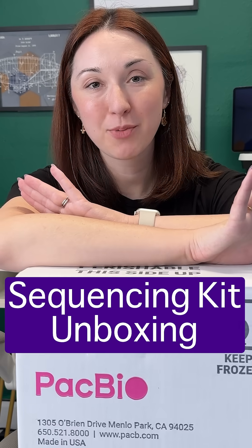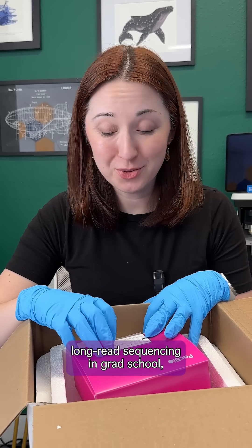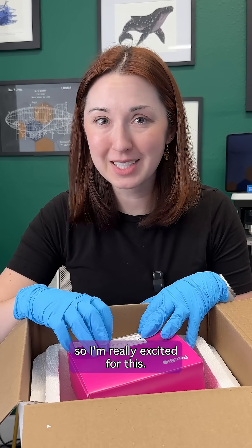Let's unbox a sequencing and library prep kit from PacBio. I used to do a lot of long read sequencing in grad school and I don't get to do it much anymore, so I'm really excited for this.